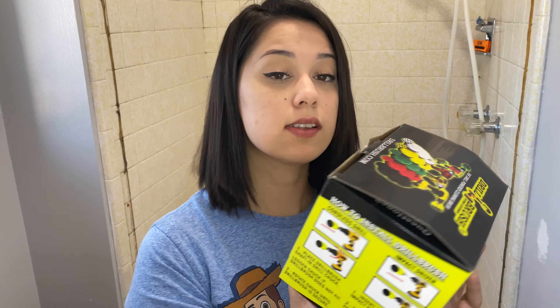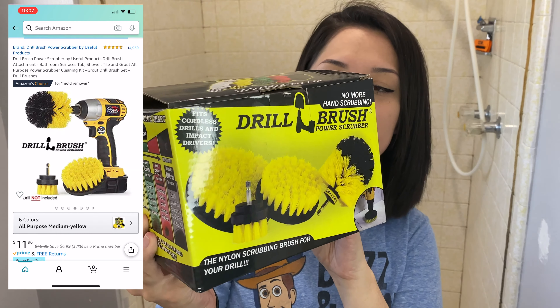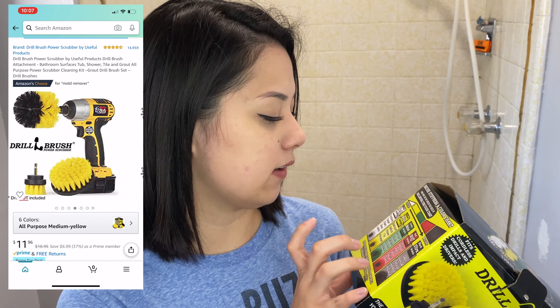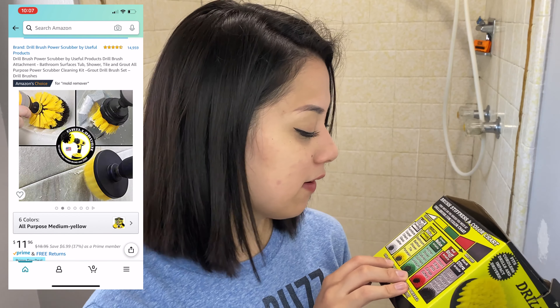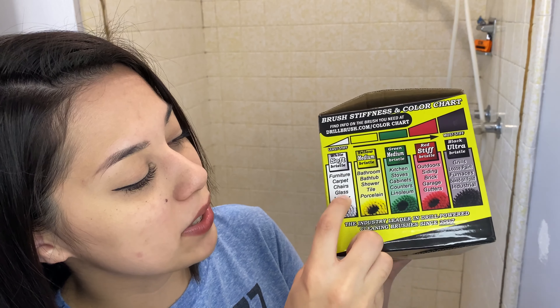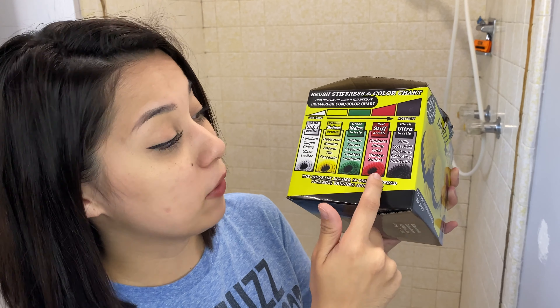So here is the little tool that I picked up from Amazon. It's a set of brushes that's supposed to go into a drill. This one is the medium set. I got this one because it said it was for bathroom, bathtub, shower, tile, and porcelain — and that's basically everything we're working on. They also have a white edition for furniture, carpet, chairs, glass, and leather, and then they have stiffer ones which you can use for the kitchen, doors, or brick. I should probably get the red one because downstairs we have a fireplace that I intend to paint.